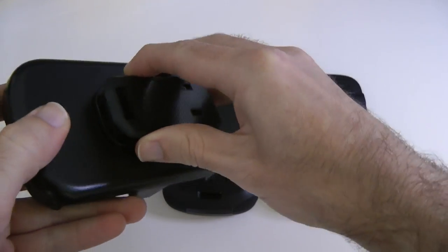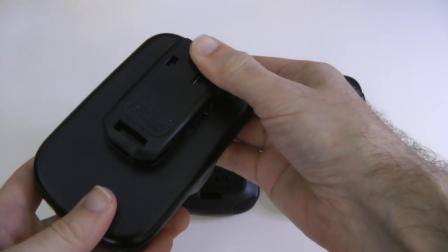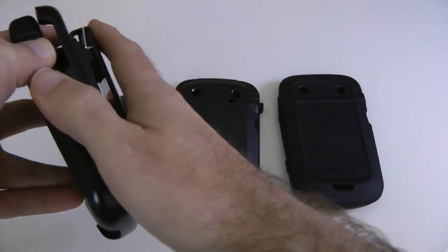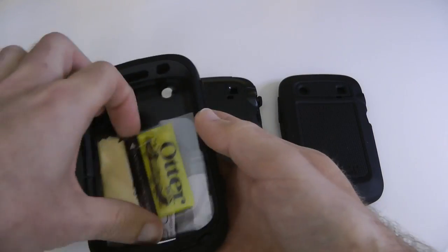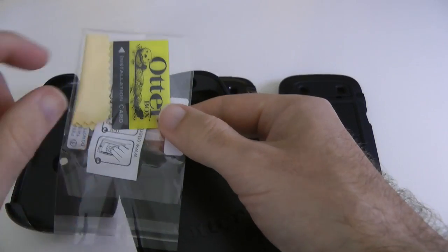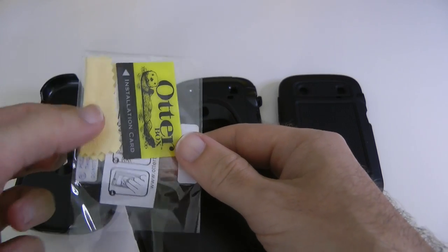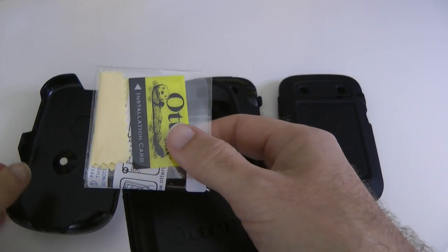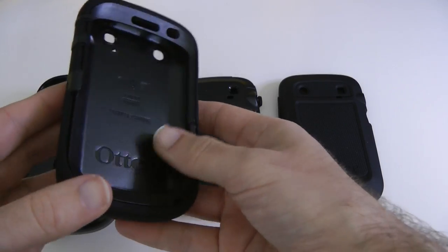Looking at the Defender series first: this consists of a quite sturdy belt clip on the back — a very sturdy belt clip. On this side we can remove this portion of the case, which acts separately to the actual case. Inside here we've got a clear screen protector, an installation card, and a little cloth for wiping the screen. That's good for the 9900 and 9930 because it's a touchscreen device.